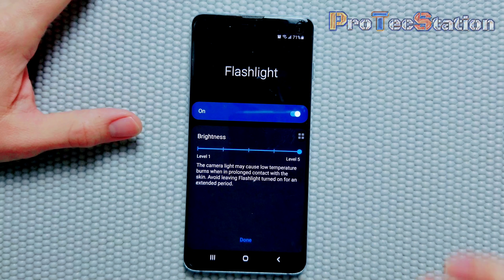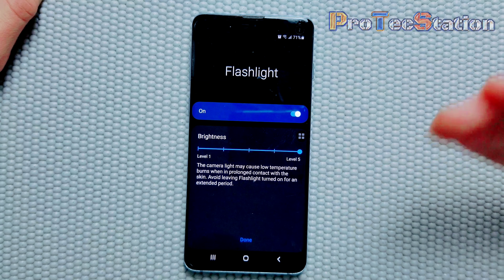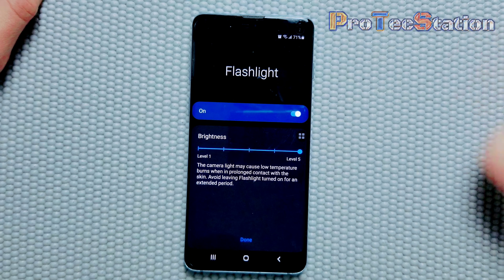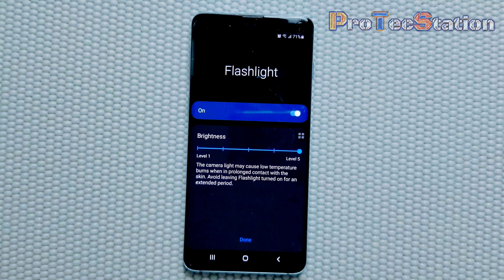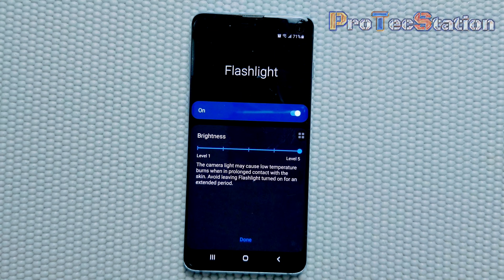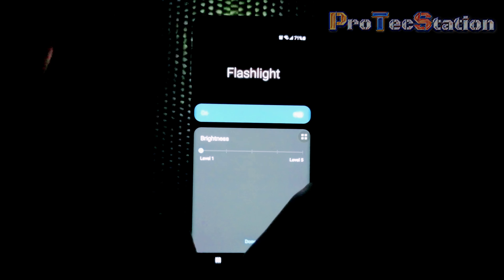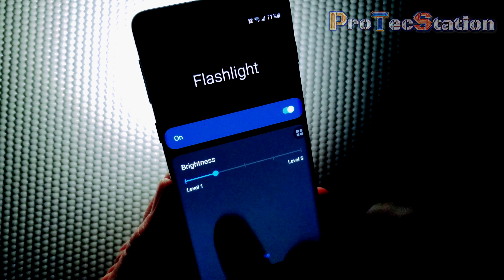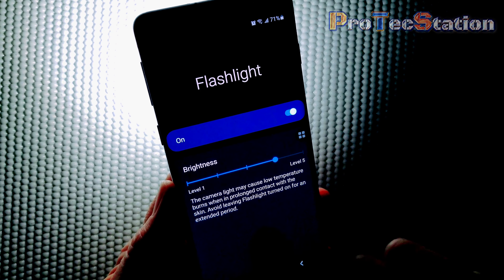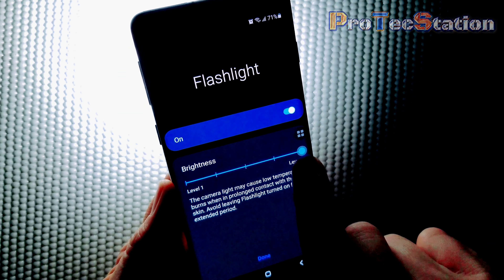But if you really need to use your flashlight in scenarios where you need it brighter, it does give you the options to turn on the brighter flashlight for whatever reason you need. I'm going to demonstrate the levels of brightness to give you a general idea of what each level looks like. I just need to turn off the lights. So this is level one, level two, level three, level four, and level five. As you can see, the flashlight does have adjustable brightness.